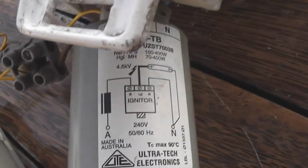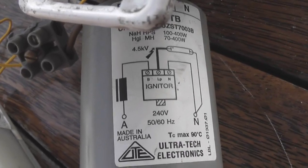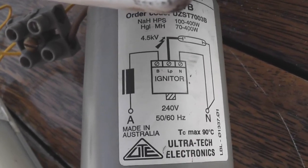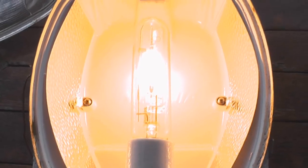The schematic on the igniter: active goes to the igniter, to the lamp, and a neutral — basically. It's nothing much, it's a hockey-pokey box. It creates a 4KV start pulse, and then it shorts out for some reason.